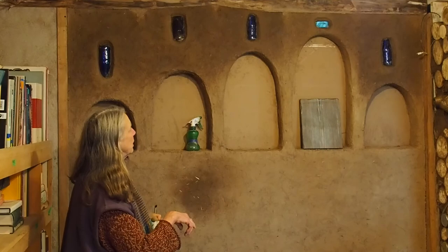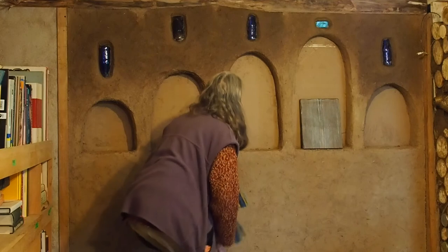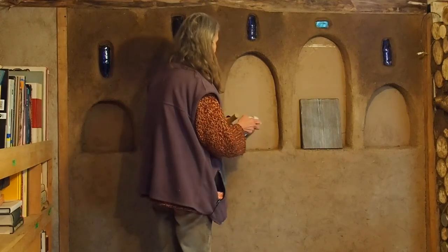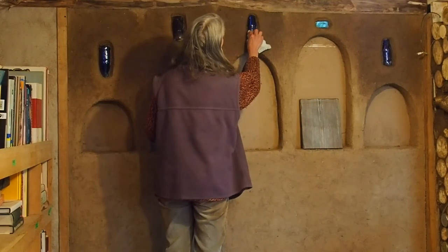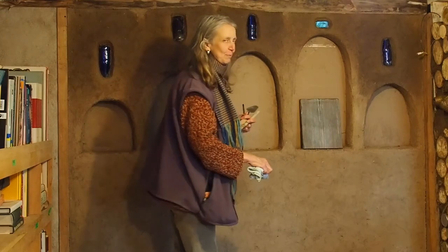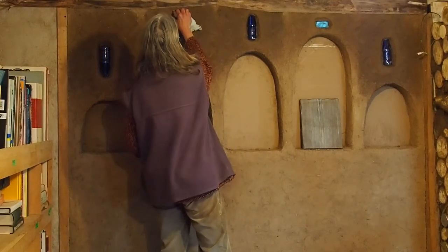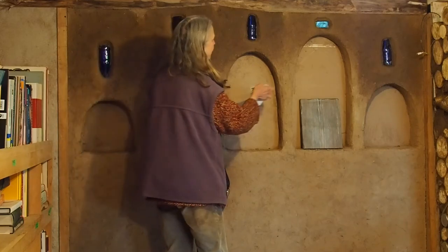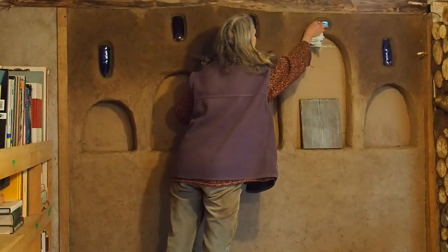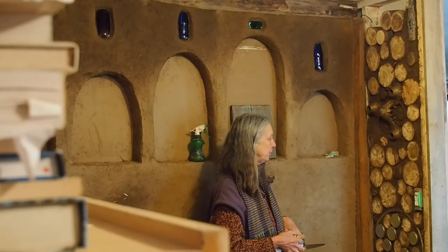We've also embedded glass bottles in the wall. Blue is our go-to — you get special points if you bring in blue bottles around here. But they're all beautiful and they're like little jewels in the wall. This is another example of the kinds of systems and finishes that we're having fun with here in the library.